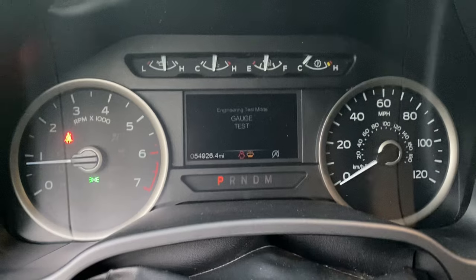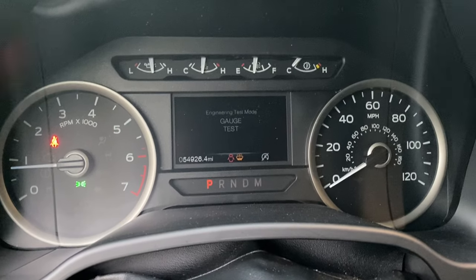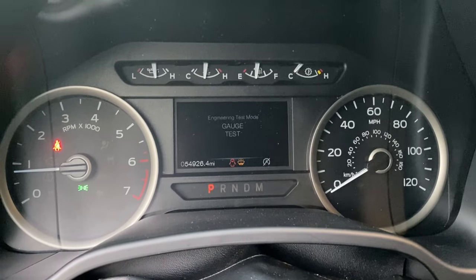As you can see, when I did that, the vehicle went into engineering/test mode. First, I'll do a gauge test and sweep all the gauges.